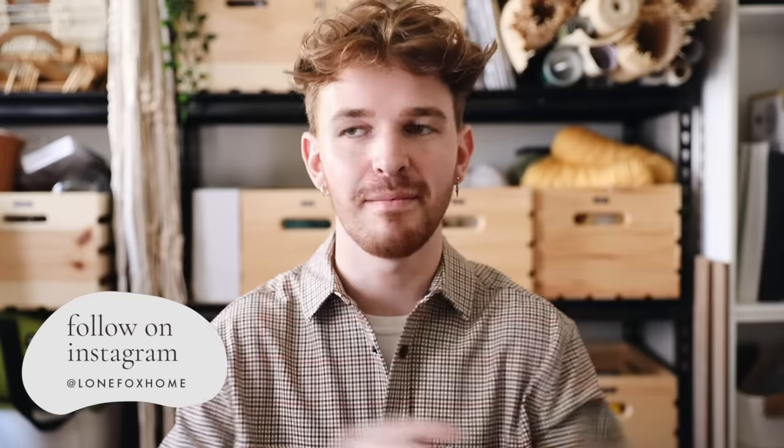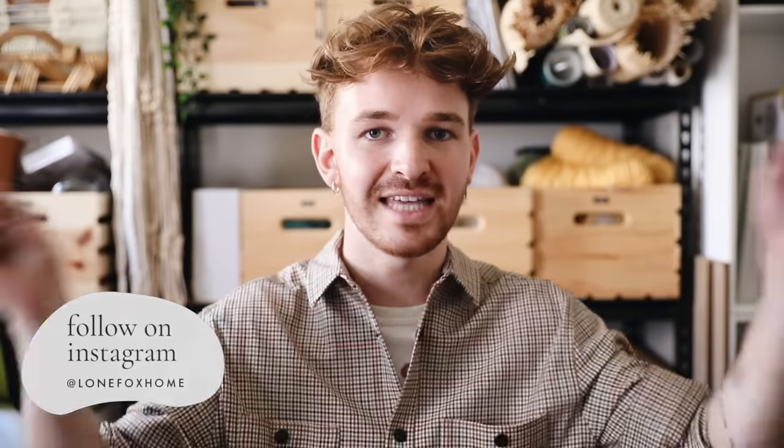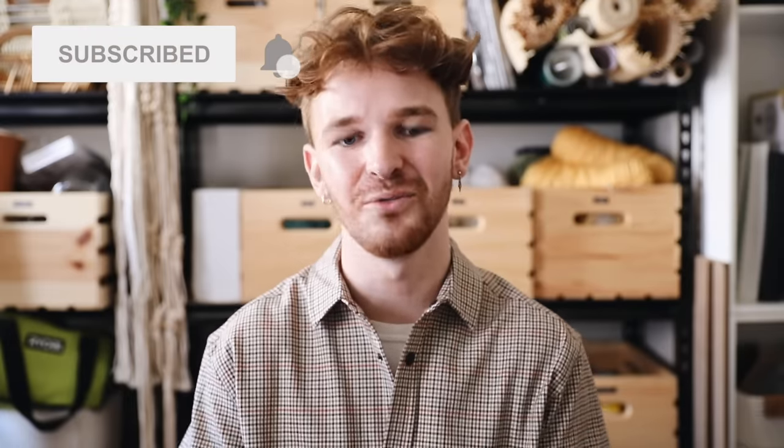Alright, you just made it through all of those IKEA hacks — thank you so much for watching! I have so many other IKEA hacks videos on the channel; I'll link the playlist below for all the projects I've done from IKEA. If you want to check those out, that playlist will be linked below. Don't forget to subscribe — I post brand new home decor and DIY content every single week, and I have some exciting videos coming up.